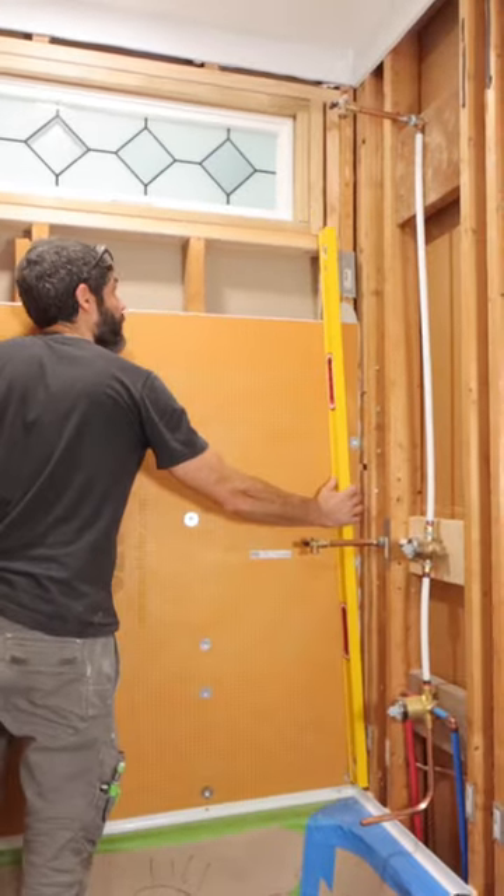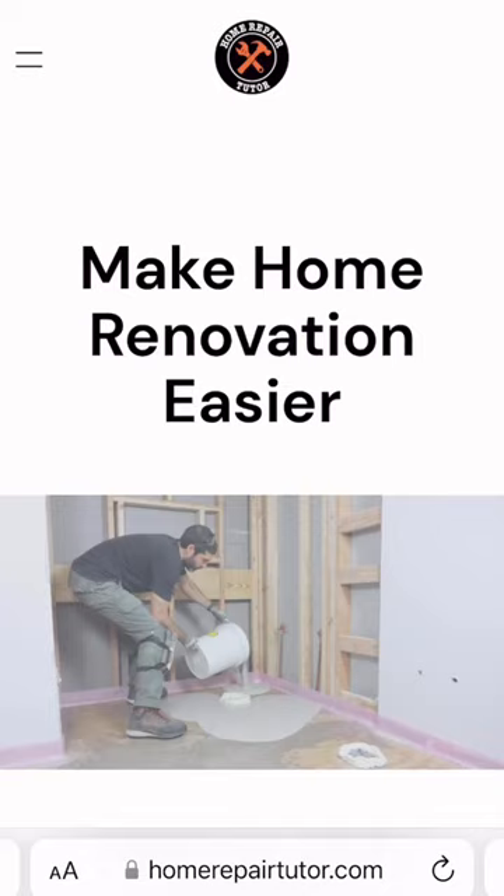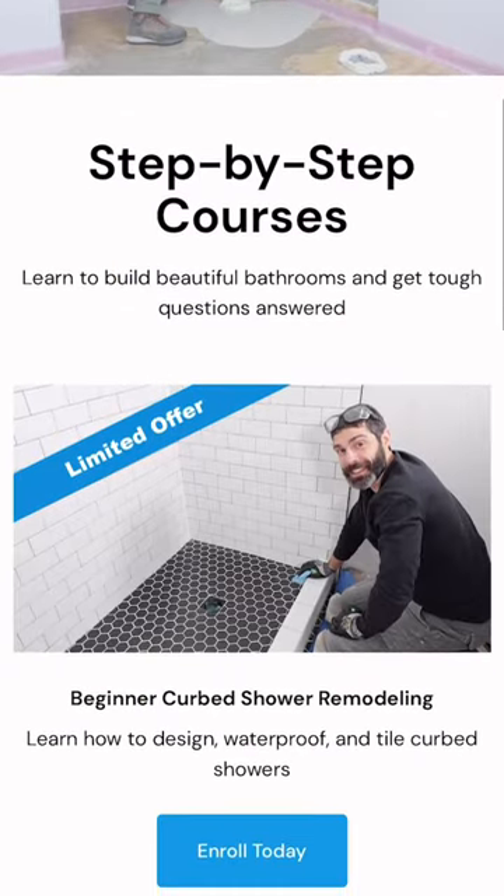Now if you're building a shower like this and you need help, join our beginner curb shower remodeling course. Enrollment ends August 29th, but this is a great way to make your project easier. So make sure you join today at HomeRepairTutor.com.